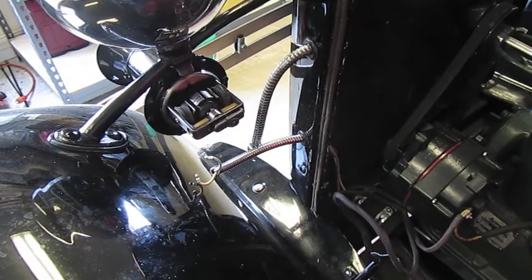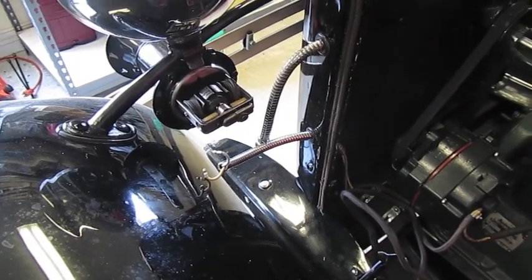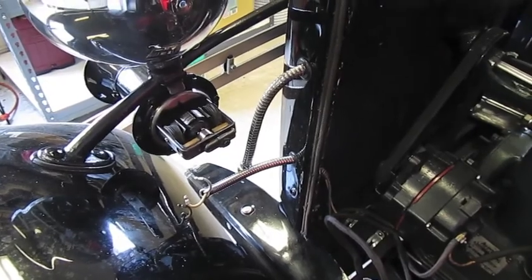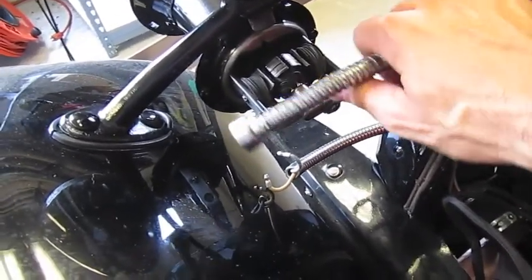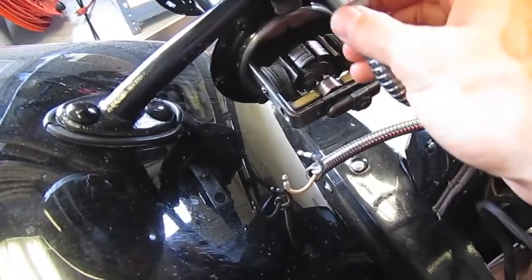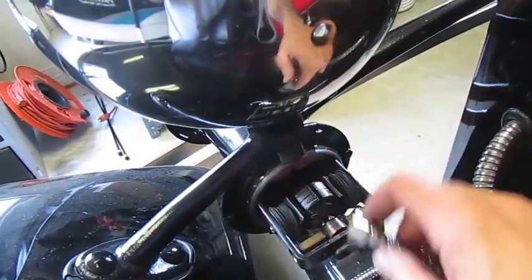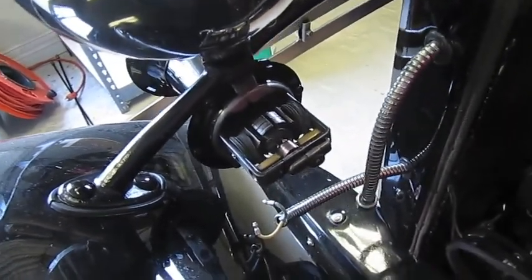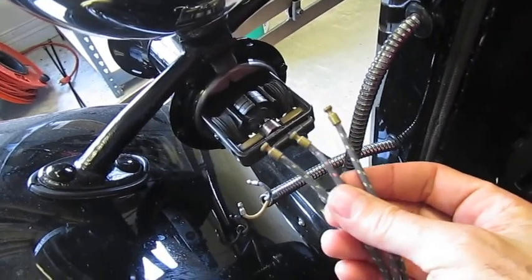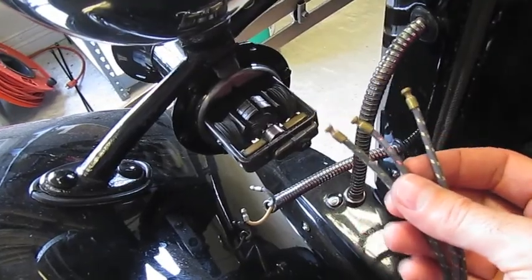A few tricks to note as you're removing the wiring harness as part of removing the radiator from the Model A. The conduits for the headlights are pretty straightforward — you basically detach these from the headlamp shells and pull the wires through. The wires will be three-colored: red, yellow, and green. It's pretty easy to remove those.